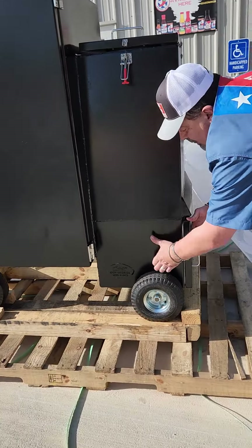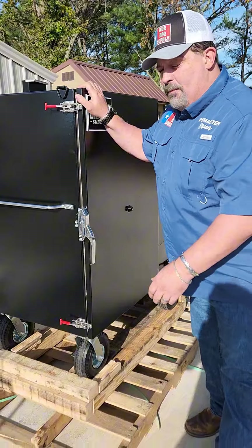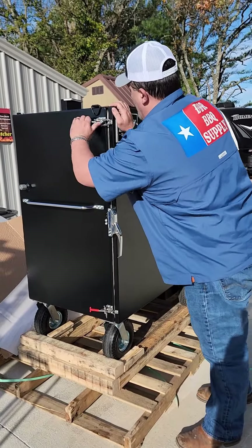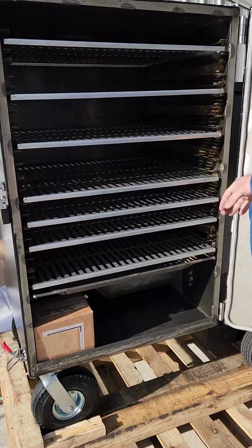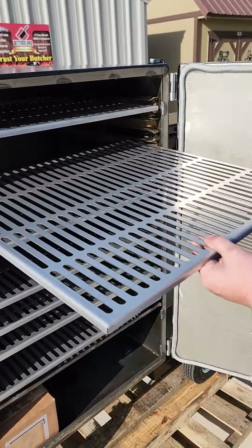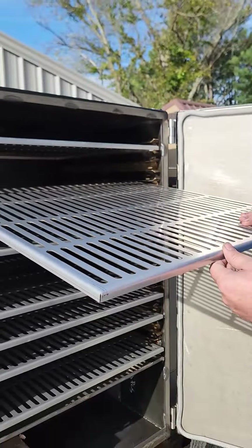Now let's go look at the main cooking chamber — the important thing. This thing, they say, will hold at least 14 briskets. Look at them beautiful shelves. I think you can probably get more in there. These are beautiful grates. They'd be nice and easy to clean up. They're nice and smooth.